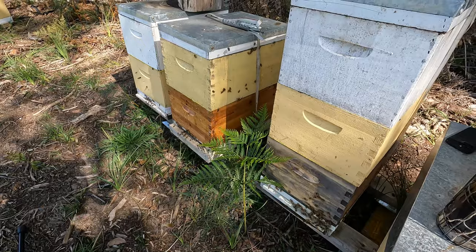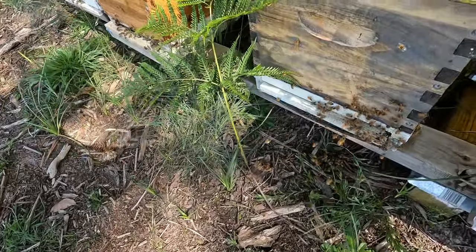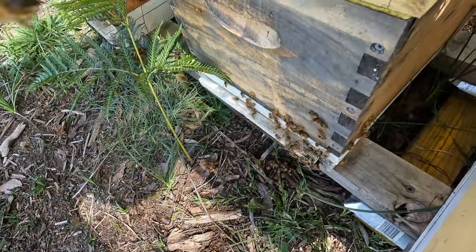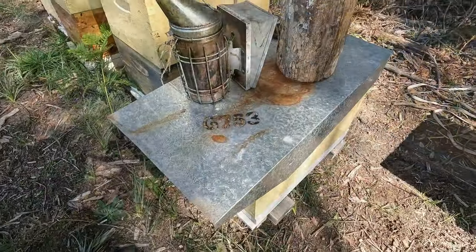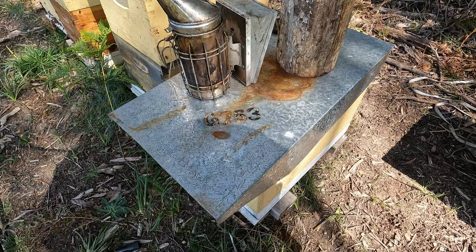That's the yellow hive. You can just see the amount of pollen that's coming in — they're doing all right. So we're now going to get into the black hive, see how these guys are going. Pop them a bit of smoke.